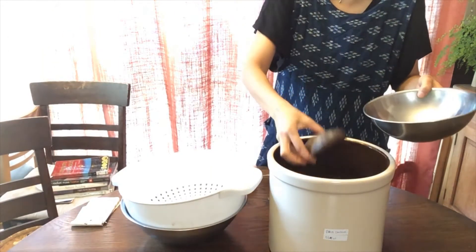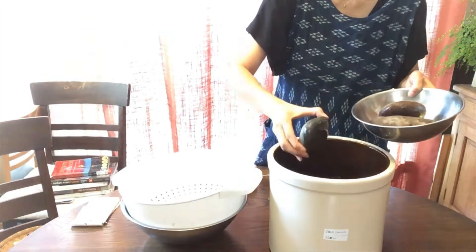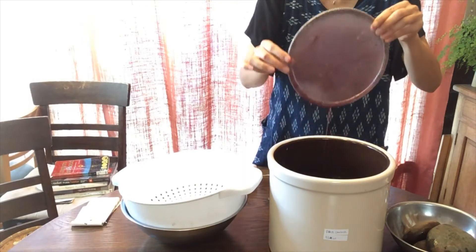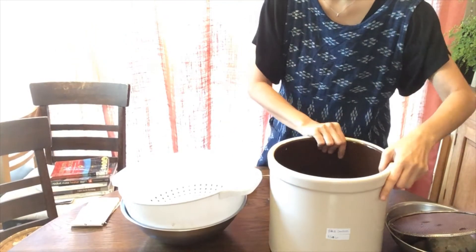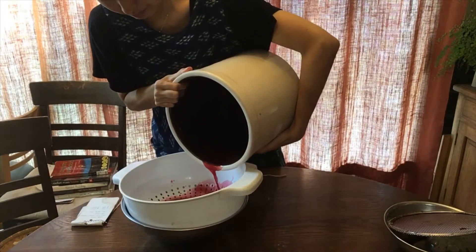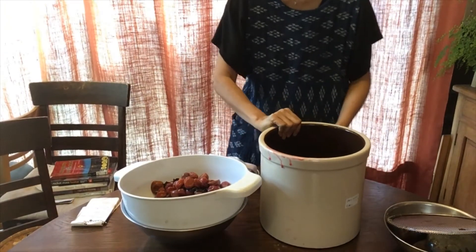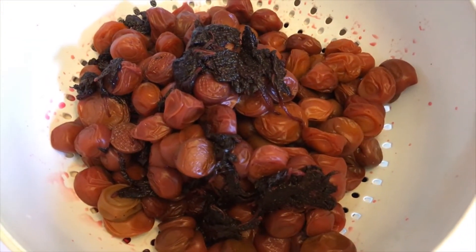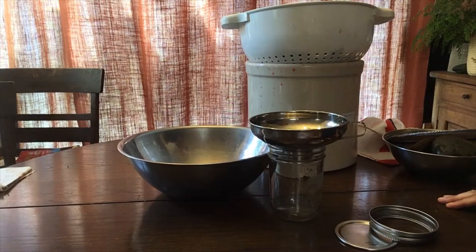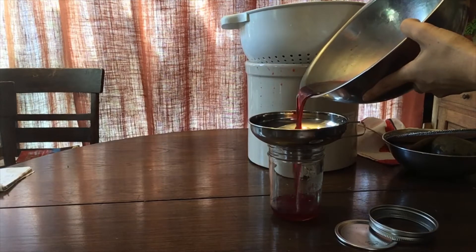First I'm going to take out the omoshi — the rocks — and the otoshibuta. Then carefully, since it's a heavy container, I'm going to drain the ume in the colander for a minute or so and make sure all the vinegar is completely gone.